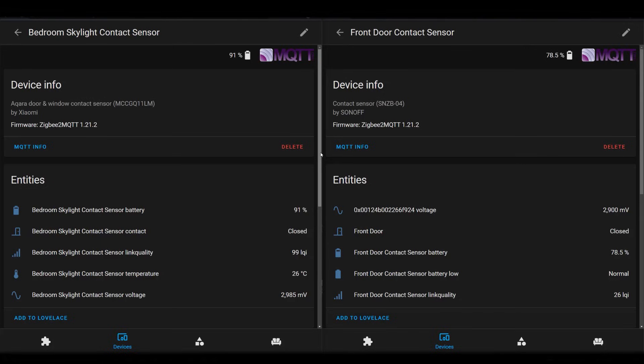I pair my sensors with Home Assistant, and they both expose relatively similar pieces of information via their entities. Both will tell you whether the door or window is open or closed, provide the battery level and voltage, and the signal strength. The Aqara also seems to report the temperature of where the device is mounted, but I found this to be incredibly inaccurate — get an Aqara temperature sensor if you want to measure temperature.